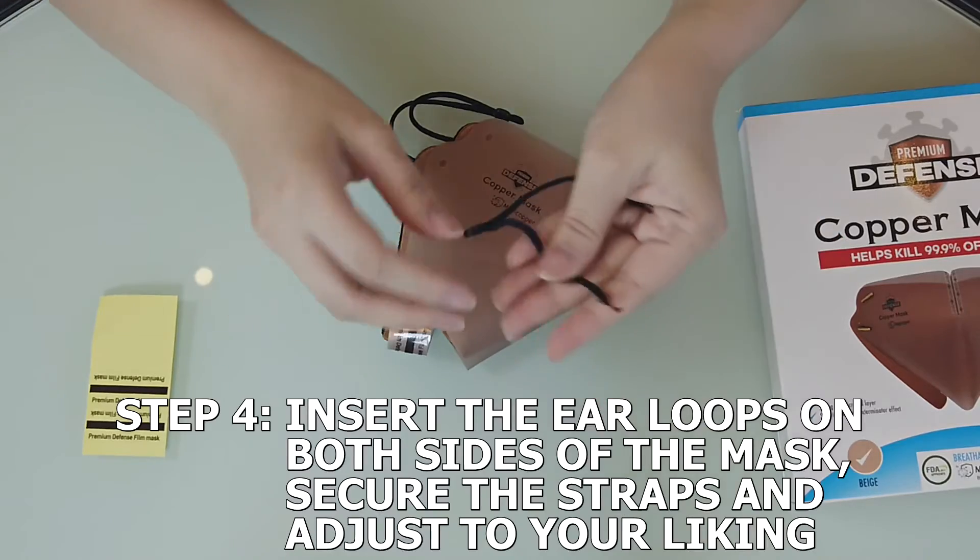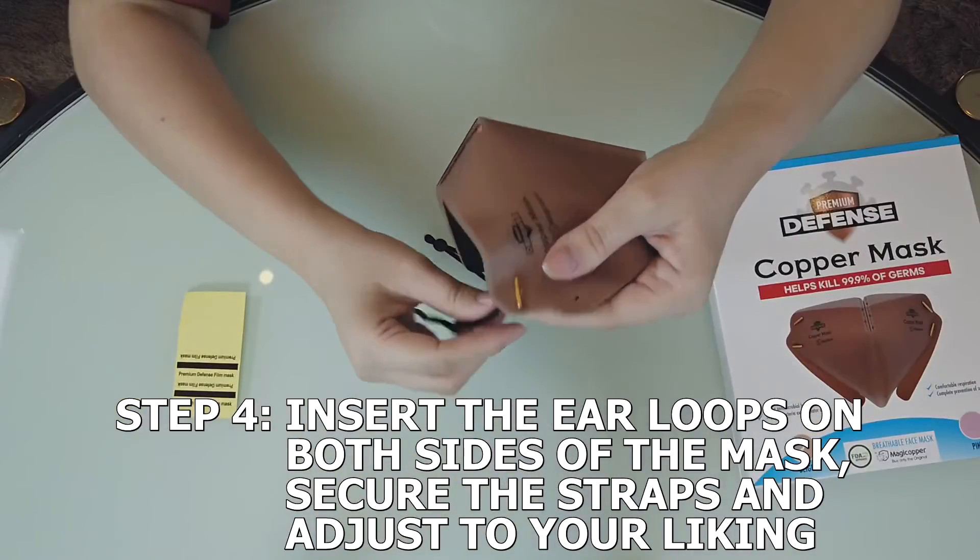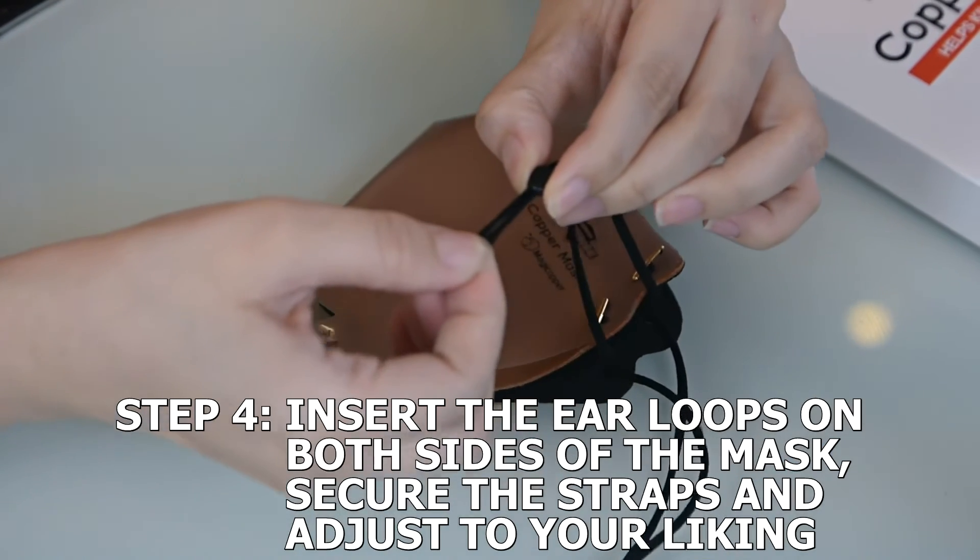Fourth, insert the ear loops on both sides of the mask, secure the straps, and adjust to your liking.